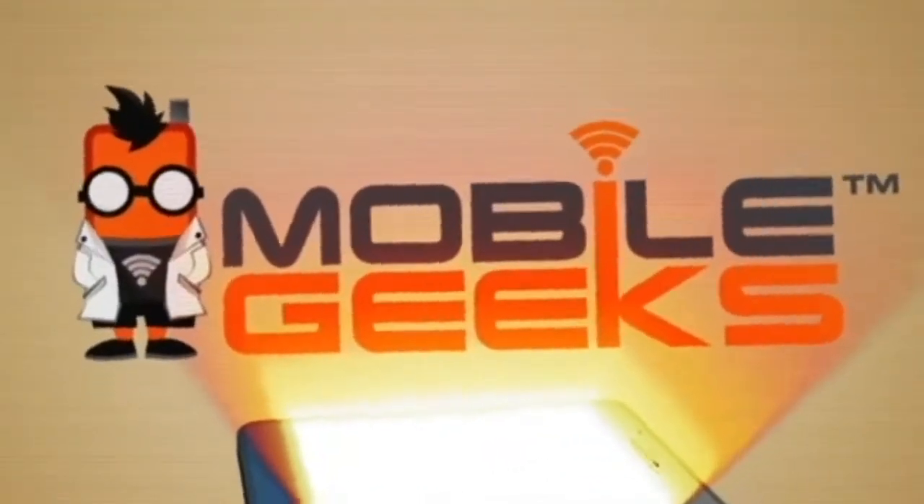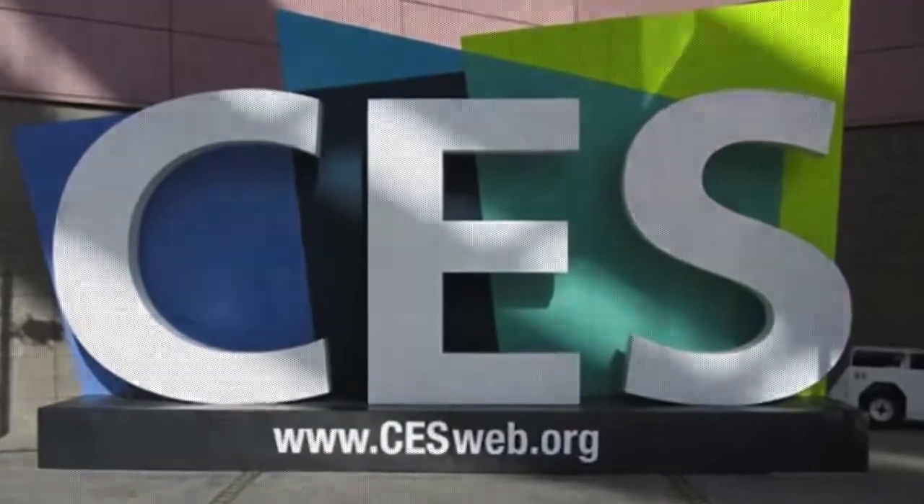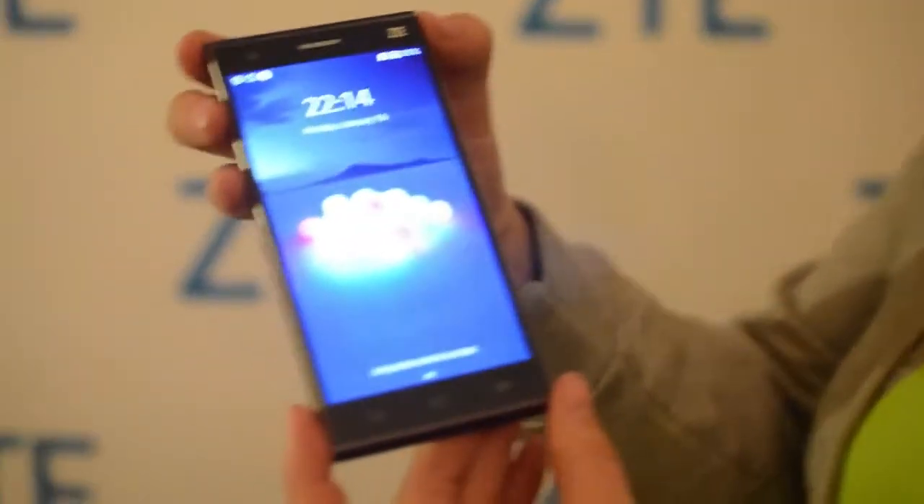Mobile Geeks coverage of CES 2014 is powered by ASUS. Nicole Scott here from Mobile Geeks, taking a look at the ZTE Star 2. This is a new flagship device that was just released a few weeks ago in Guangzhou. It's really quite nice because I am fond of the 5-inch form factor — it's a new sweet spot in handsets, and this one comes packed with a ton of features. Let's just start with the physical specifications.